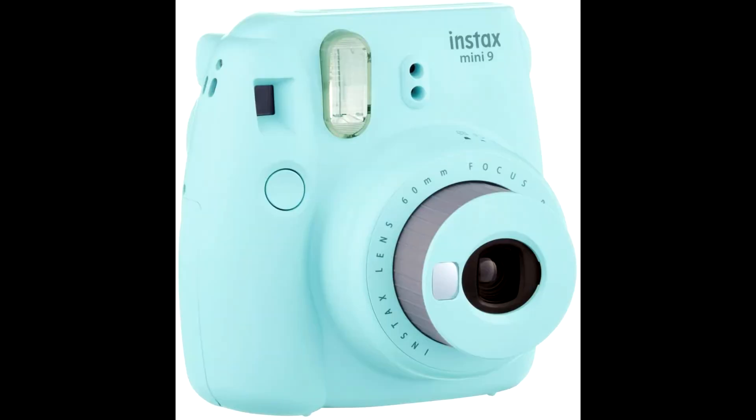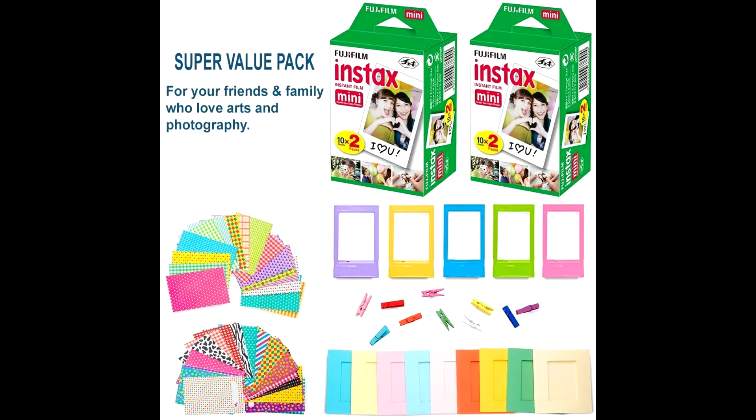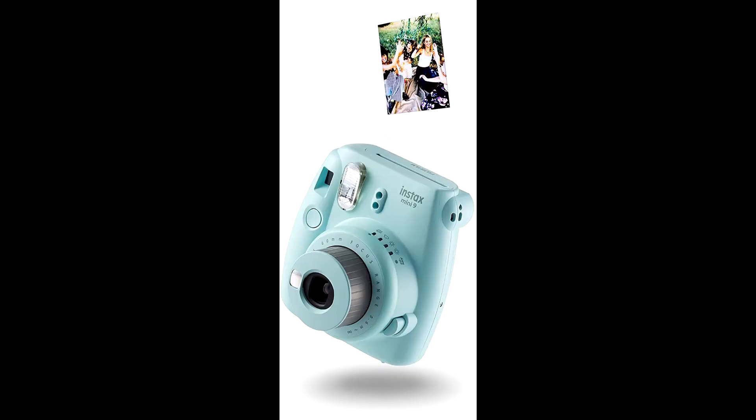It's simple to use, so anyone can easily achieve crystal clear, vibrant photos in no time. Plus, the built-in flash and Fujinon 60mm lens are enclosed in a fun ice blue package that everyone will love using.